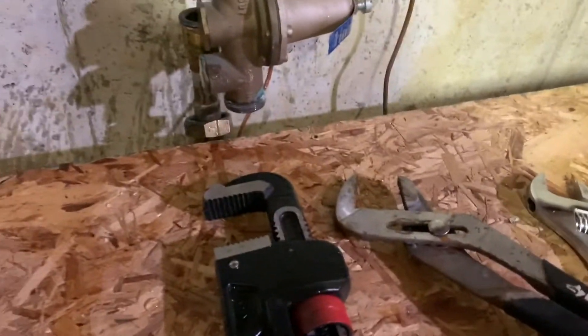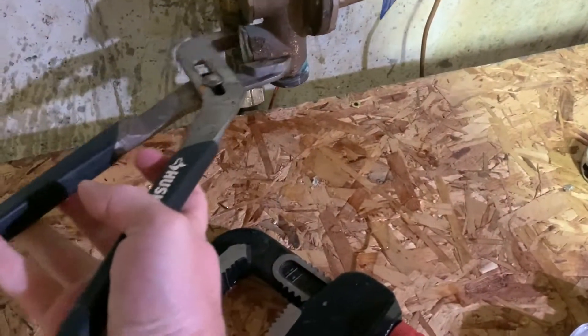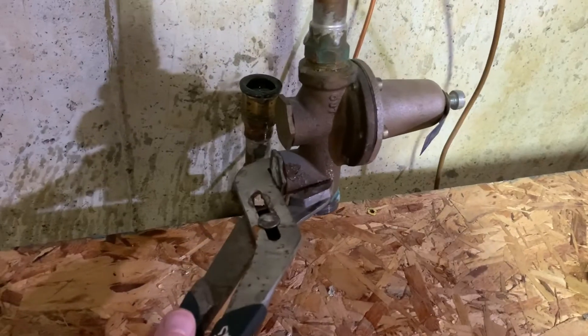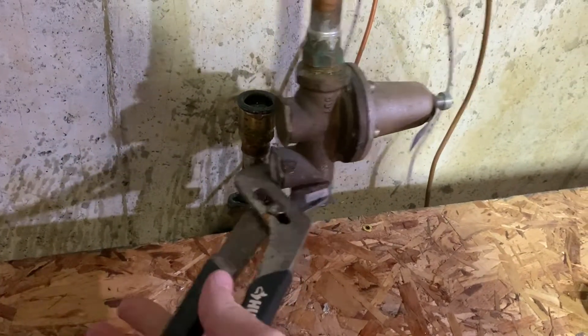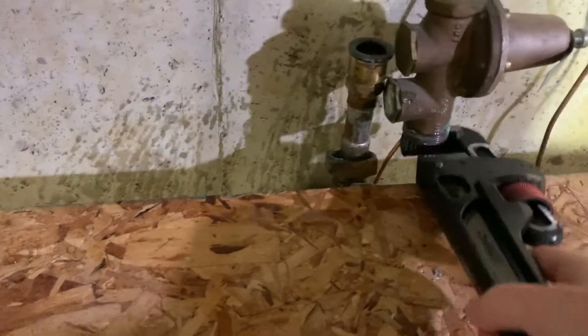You'll need a few tools to get started: a plumbing wrench and some channel locks. I used the channel locks to hold the valve in place while I unscrewed the union with the plumbing wrench. That keeps it steady so you don't twist the piping around it.